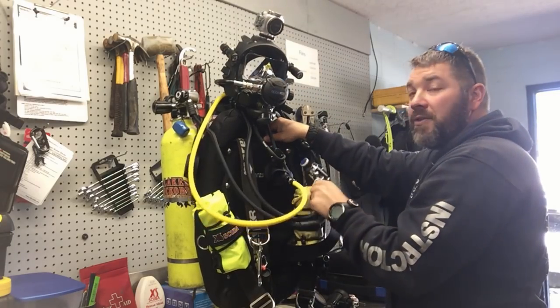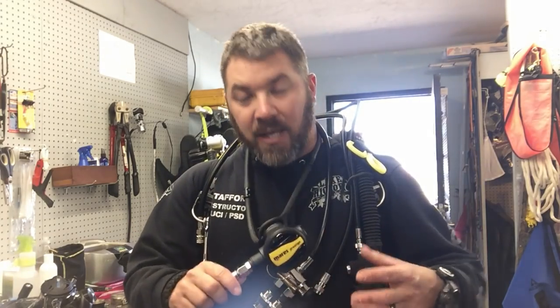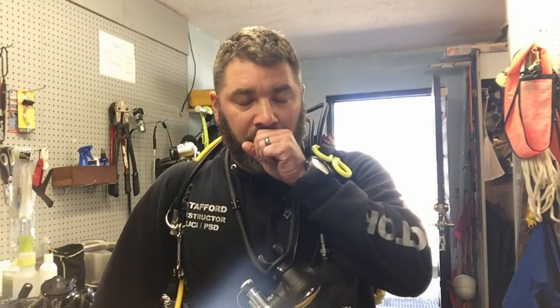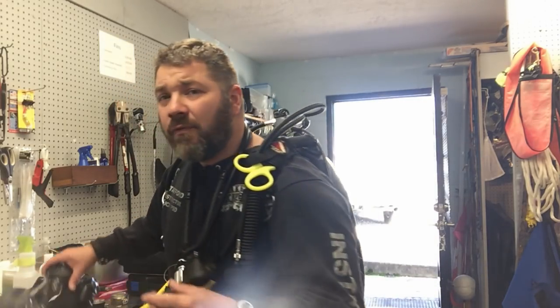Let me put this on real quick and run you through the procedure of changing air sources in a full face mask with the dual tank valve. Alright guys, I've got my gear on now. The dual tank valve hangs right here at my chest. A lot of you guys have asked: if you run an alternate air source so you don't have to change the full face mask out, why do you still have an alternate rig? This particular one here is still going to my primary air source - it's not a backup as far as my alternate air source goes, but there's a reason I still leave it on.